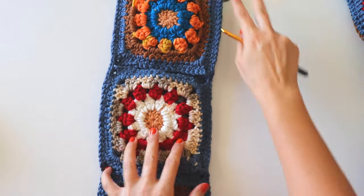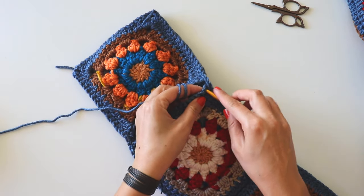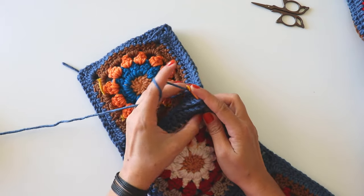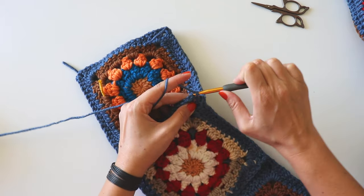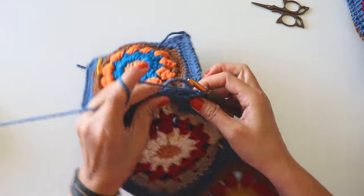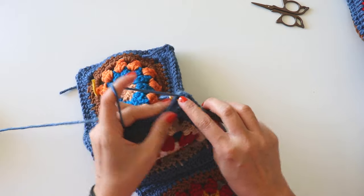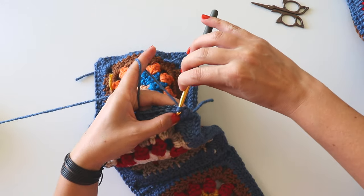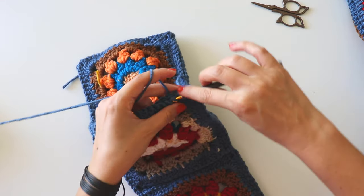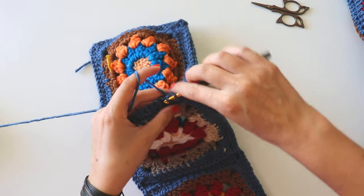I've joined these two sides. Now you will join here, starting from here. Insert my hook into the three chain space, make a single crochet, then hold it like that and start to join with slip stitch.